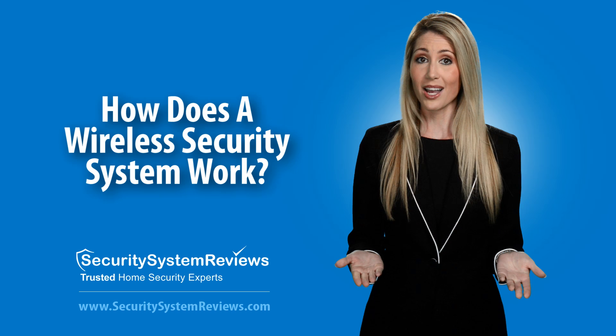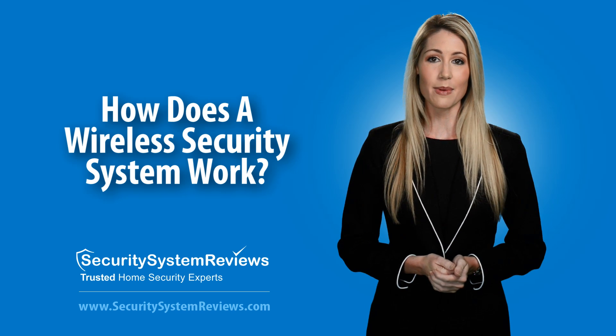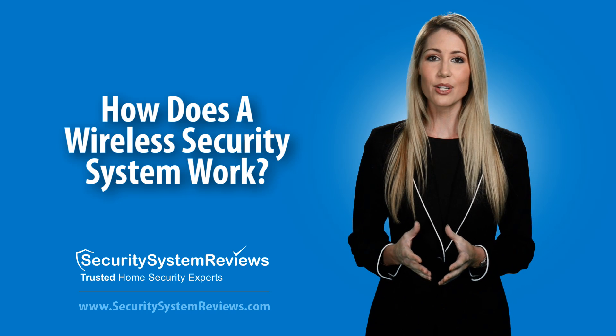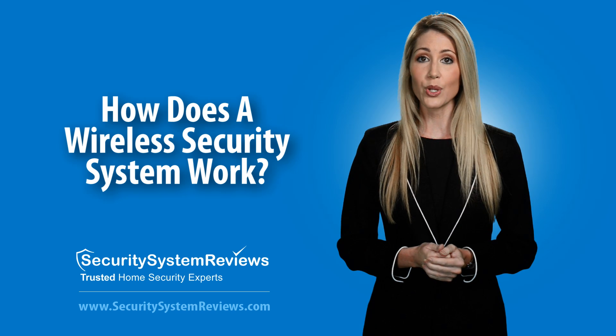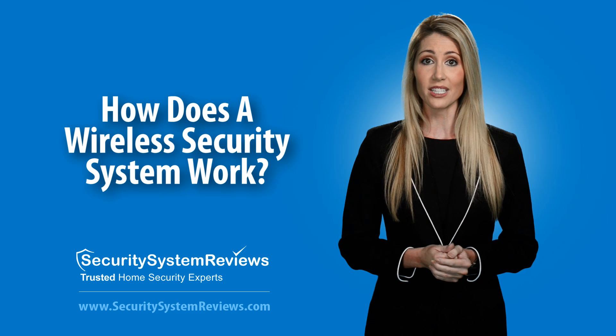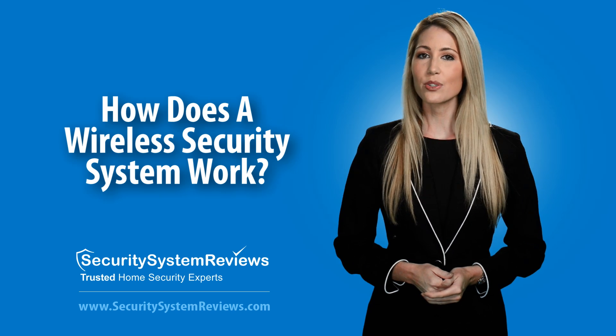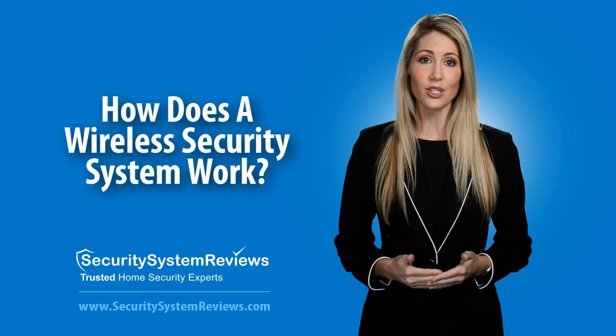But how does it all work, you're asking? It's pretty simple, really. Each wireless security system has a main control panel and a series of sensors around the house. Sensors may go on your doors, windows, motion sensors on the walls, or smoke detectors on the ceiling, for example. These sensors communicate wirelessly to the control panel using a proprietary wireless radio frequency.